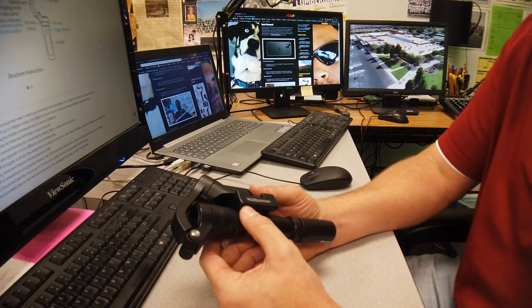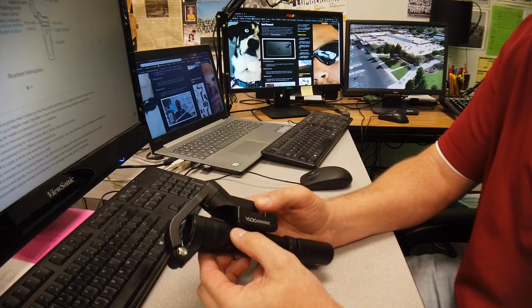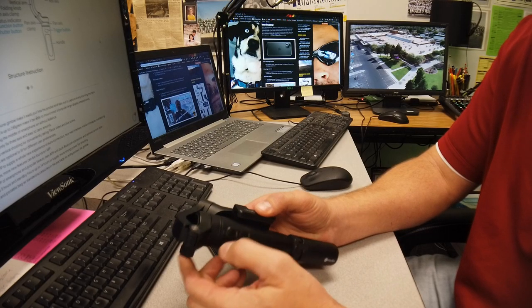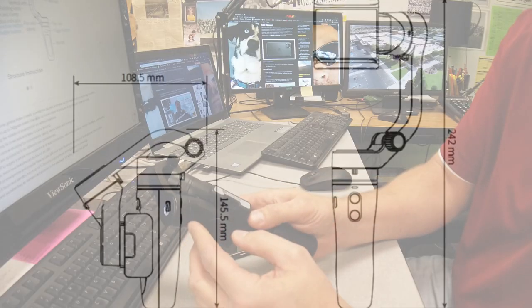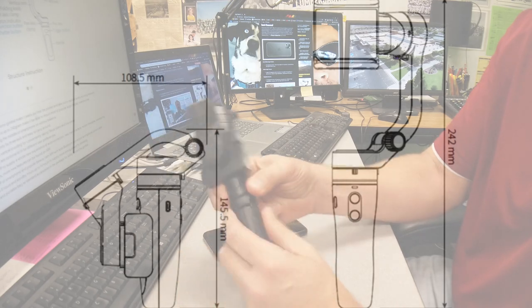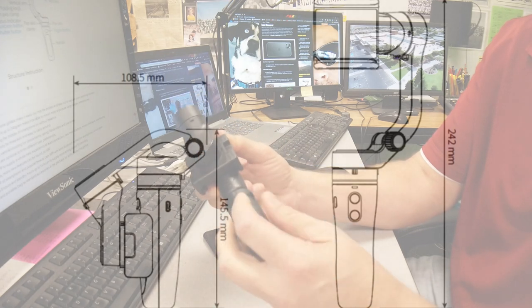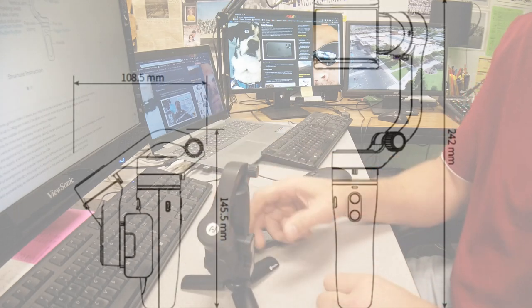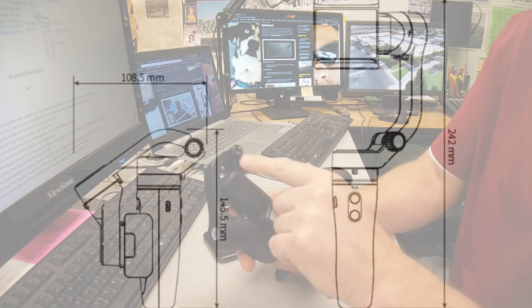What I have for you today is the Vlog Pocket by Feiyu Tech, and we're going to go through the steps to set it up and turn it on. The unit comes all locked — you've got these locking positions — and it comes with a tripod. To set it up, you unlock and unfold.